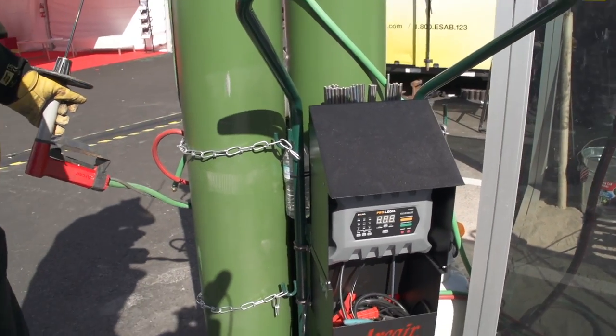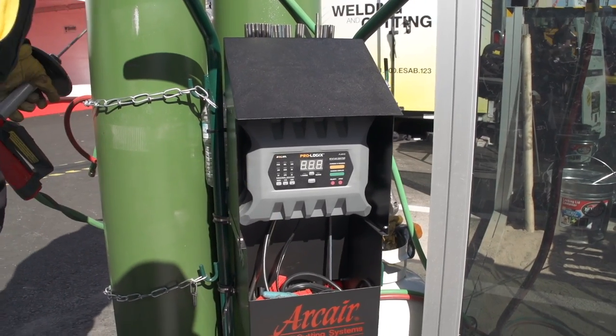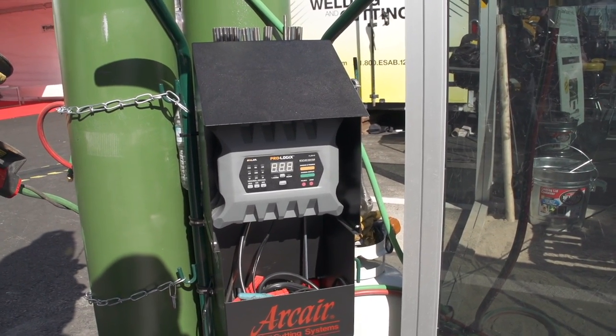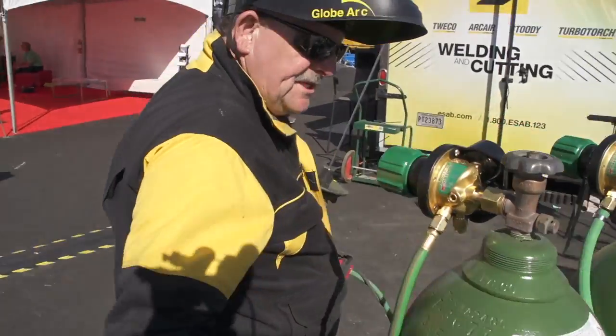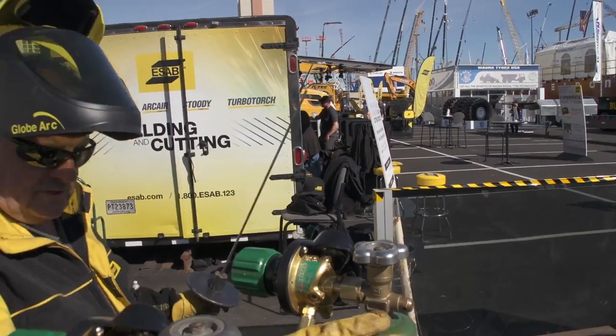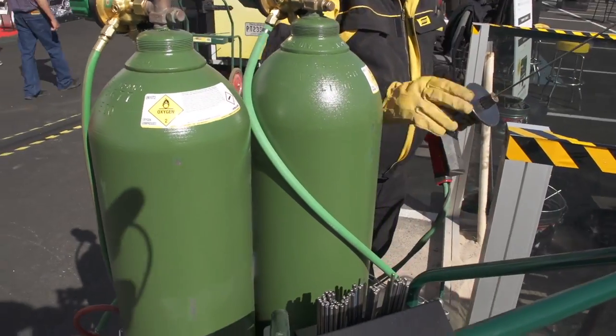What's all this Pro-Lock stuff? That's a battery charger to charge the 12-volt battery. This is the industrial cart that holds a single K-sized oxygen cylinder along with the battery and the charger.